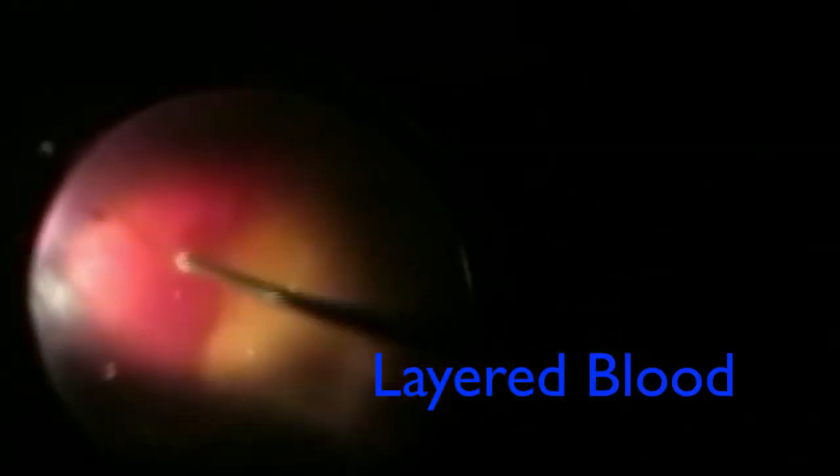I'm going to try to clear some of this layer of blood, and there are different ways of doing it. Some machines have what's called a reflux ability, where it pushes out a plume of fluid and then you can evacuate the blood. I'm very carefully and methodically clearing off the layer of blood so I can get a better view, and then the decision becomes what to do about the scar tissue on the nasal side.